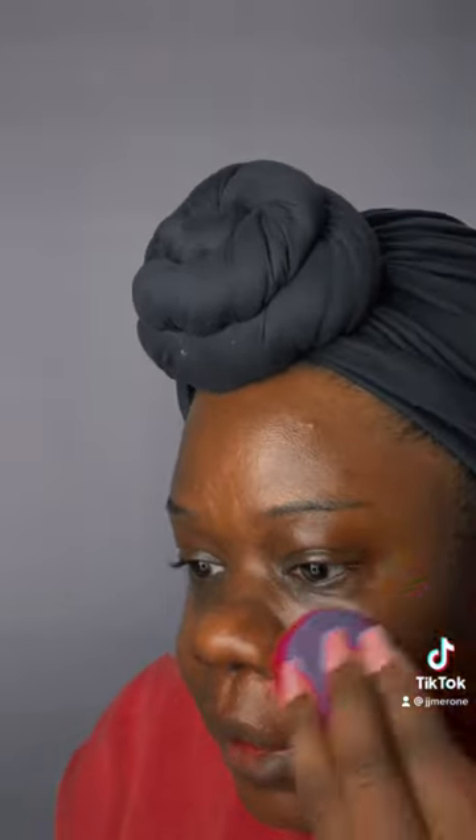Just make sure you put some SPF underneath this because it is salicylic acid — you're not really supposed to go out without it, because your skin will be more sensitive to the sun with salicylic acid. So I would suggest putting on some SPF. Oh, this is looking good — it's a good color match.